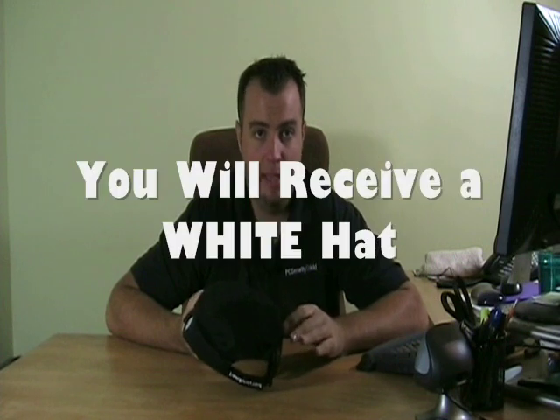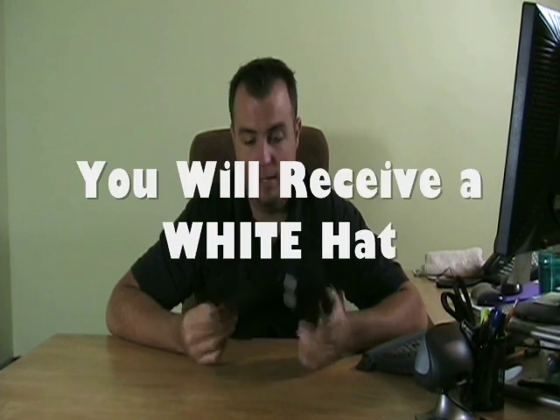Hey guys, what's up? Dan with Youngster. Today's offer is this black iPod Nano sports cap. The video you're about to watch displays the pink hat in action with Kelly, but today's offer you're going to receive this black hat. Same rules apply, it's the same hat, except this color is black.